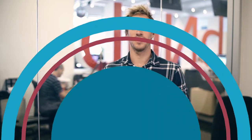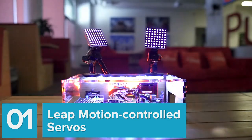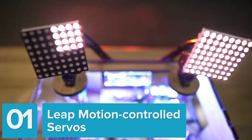Hot off the press for this week, we have some great IoT and software demos coming your way. Here's what's on the plate for this week. We start with something out of a science fiction movie — it's our Raspberry Pi and Leap Motion controlled servo box.